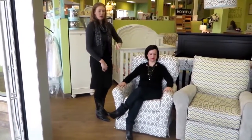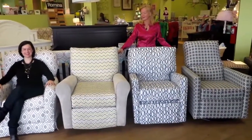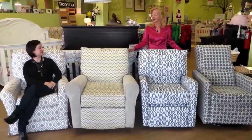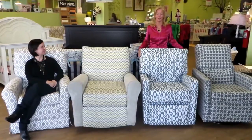So these are the family of chairs we have here at Green Pea Baby. We hope that you'll come in and try these chairs out for yourself, and find that perfect chair for those parents-to-be that feels the best for you. Come on in.